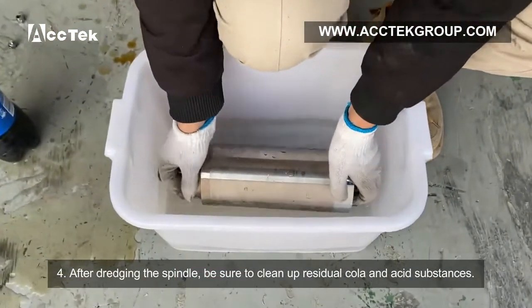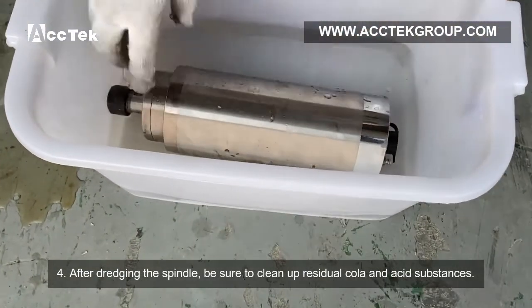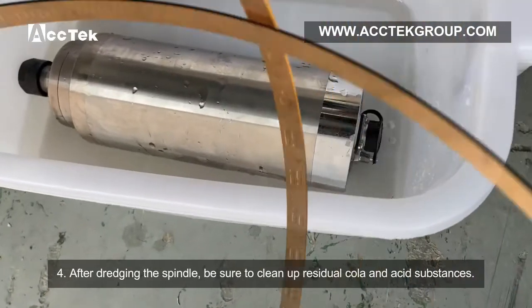Step 4: After draining the spindle. Step 5: Be sure to clean up any residual cooler and the dissolved substances.